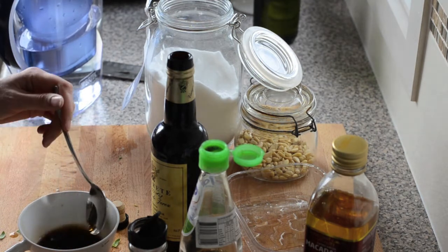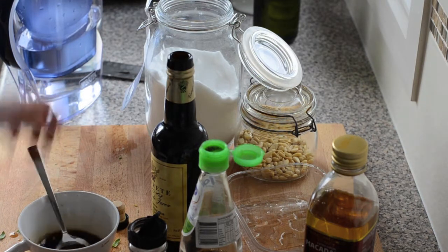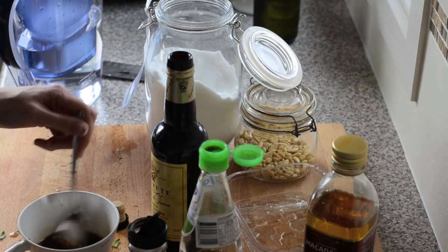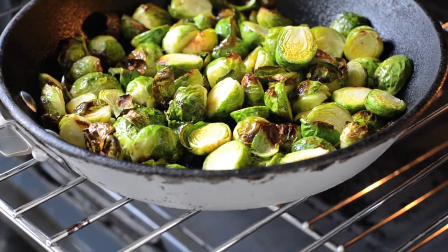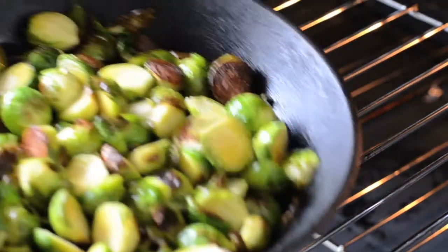Yum! You want it to be salty and pungent and sweet but with some acidity to it. I might just put a little bit more sugar — I actually had it quite sweet, as it really complements the sweetness of Brussels sprouts.